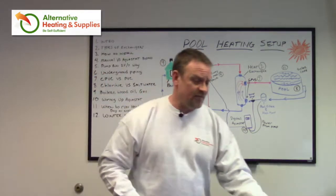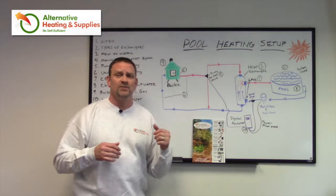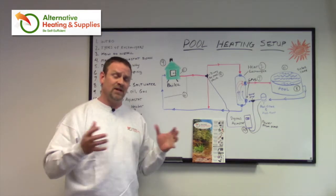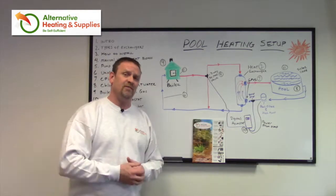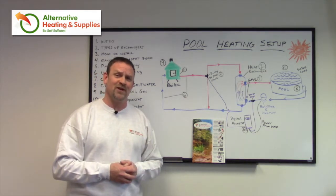That's about it, that's all I really have for you. We are always here to answer any questions I haven't covered in the videos, so feel free to call us. Super simple — save yourself a ton of money, have a happy family and happy wife. Life is good. Enjoy the beers. Enjoy your summer. Have a great day.